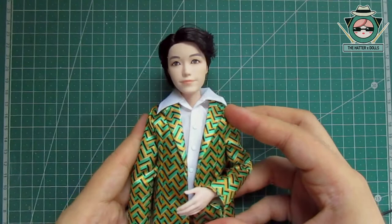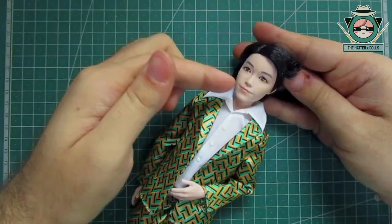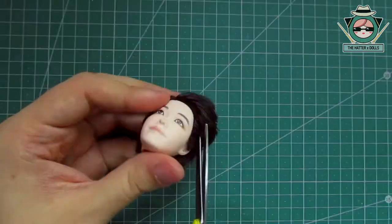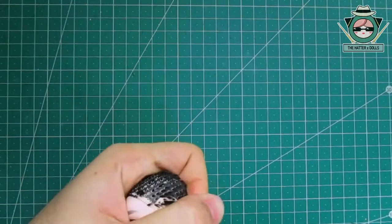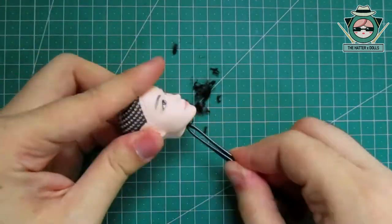For the base doll I will use the J-Hope doll from BTS, since both the shape of his head and his proportions seem appropriate to make Loid. The first thing I'll do is remove his face and hair so I can work better. With his head off his body, I take my scissors to cut the hair close to the root. After that I start scraping the inside with a flat screwdriver. The good thing about these heads is that they don't have glue inside, which makes it faster to remove each hair.